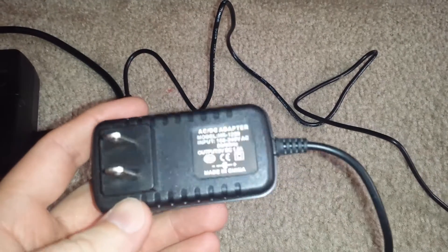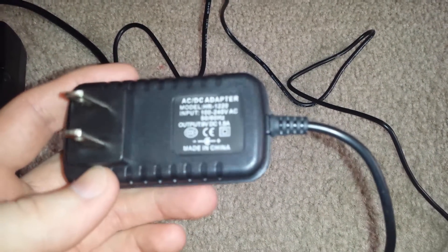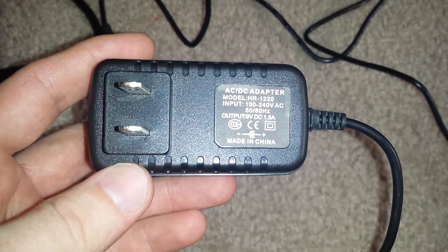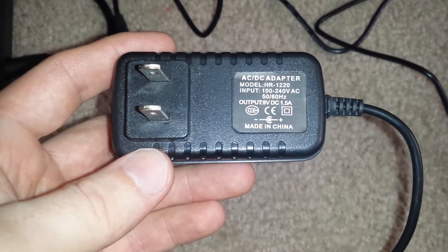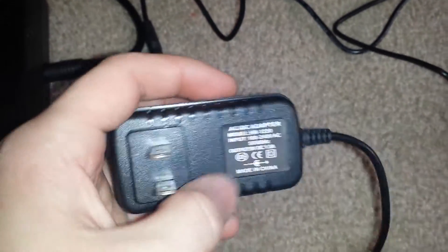I was looking for the correct amperage, voltage, and center positive power supplies on eBay and found this one. It outputs 9 volts and 1.5 amps, center positive. Now the CDX and the XI are supposed to take 9.5 volts.